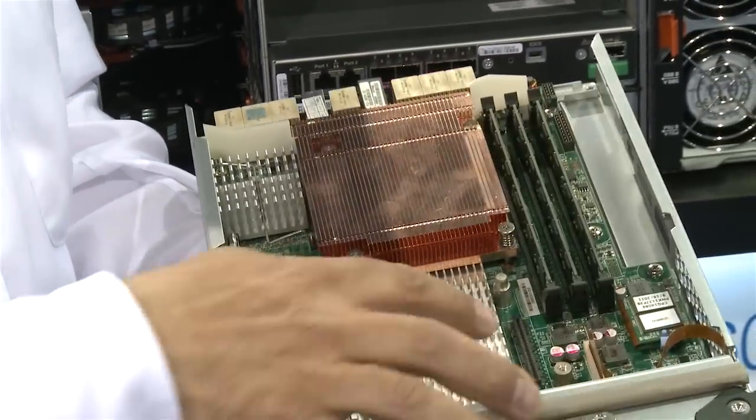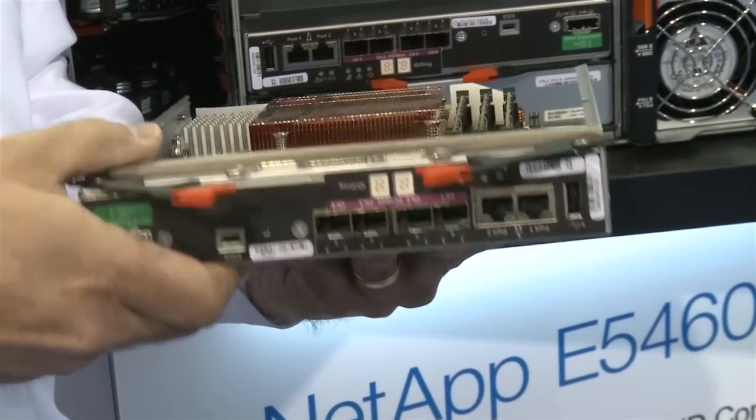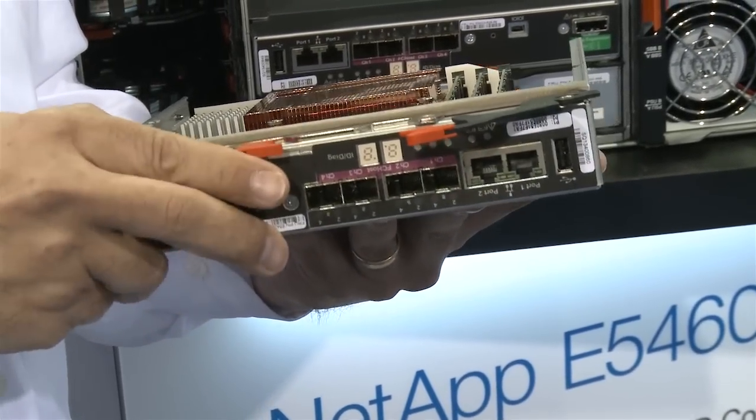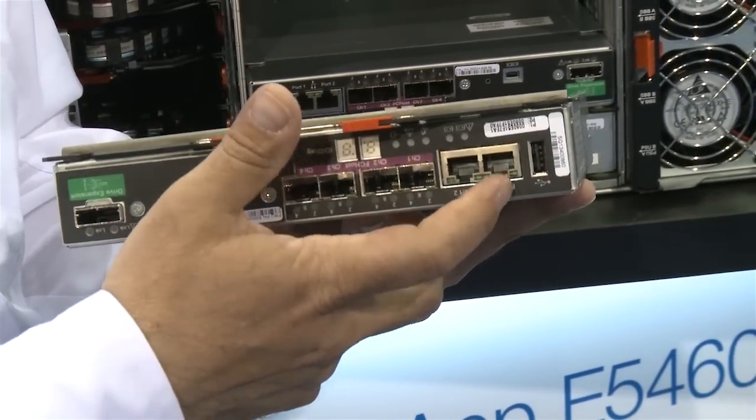Each one of the units has an expansion port over here. The expansion port allows you to add extra ports to the system. The system comes default with four fiber channel ports and an Ethernet management port.